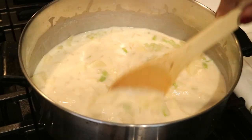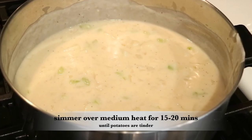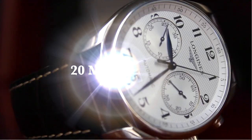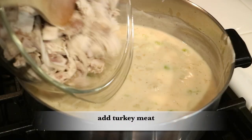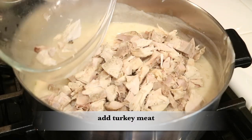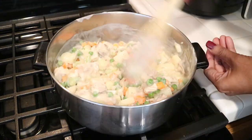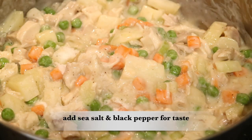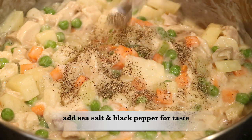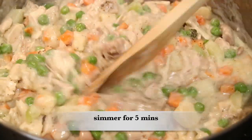I'm just going to continue to stir. Potatoes take longer to cook, so you want them to simmer between 15 to 20 minutes over medium heat or until they become tender. The filling is almost done — now I'm ready to add in the chopped turkey meat. I also bought a 12-ounce bag of frozen peas and carrots to add in as well. Continue to stir, and at this point make sure it's seasoned really well, so I'm adding some more sea salt and black pepper. The filling is ready.